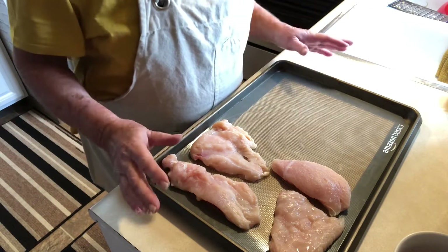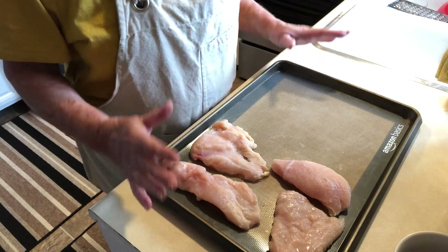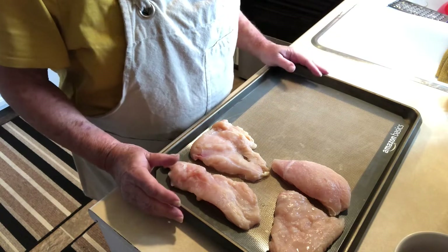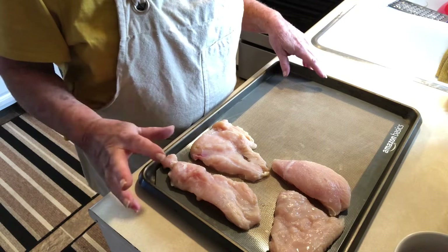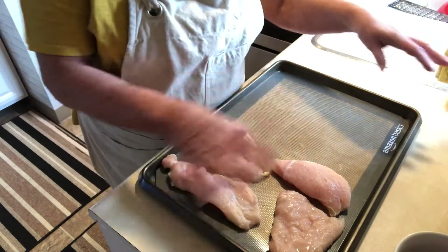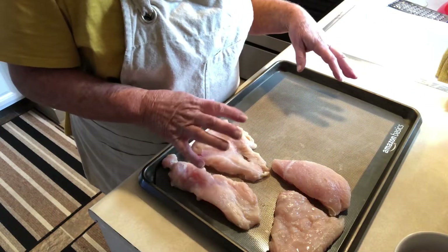Today we are going to make a really simple one pan meal. This is great for the family, great for guests, and it's going to be absolutely delicious.